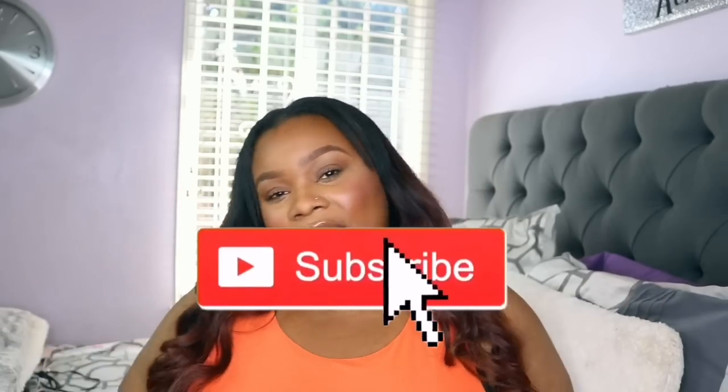Before we get started, we have a little bit of housekeeping. If you are here for the first time or you've been here before and watched a couple of videos and you want to join the family, go ahead and click the subscribe button. Also click the notification bell so that you're notified whenever I upload. Follow me on Instagram at Chrissy B. Style so you stay in the loop. Without further ado, let's get started.